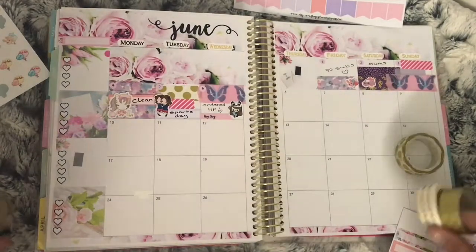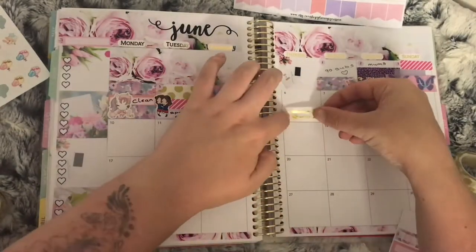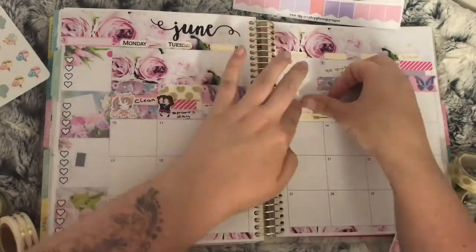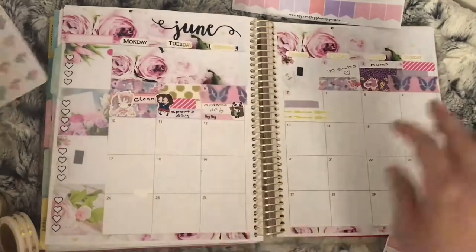Moving on to the seventh: I used balloon stickers again from Fluffy Mario Designs as well as a YouTube sticker from Coffee Monsters Co to mark that I hit 100 subscribers.